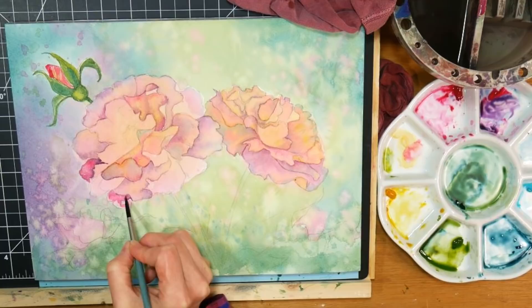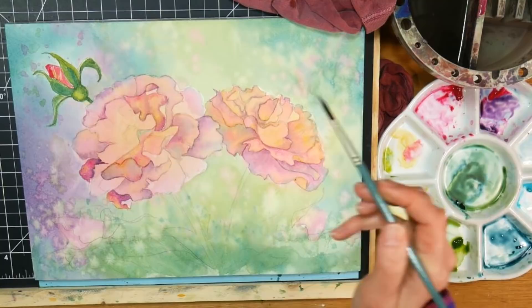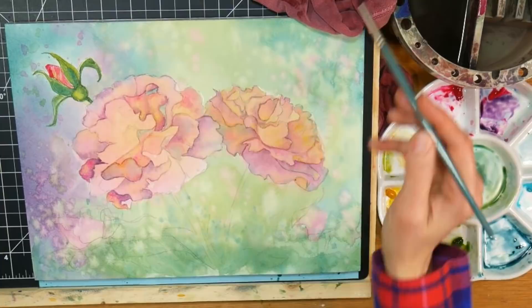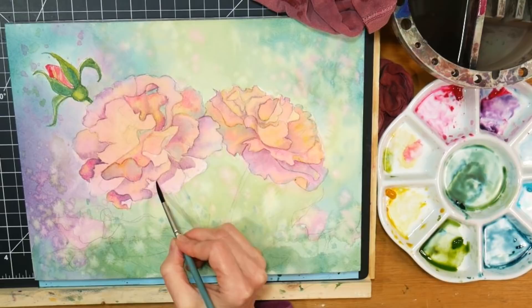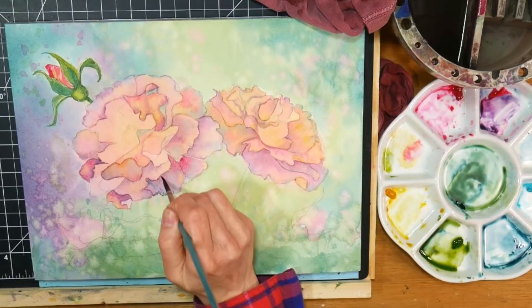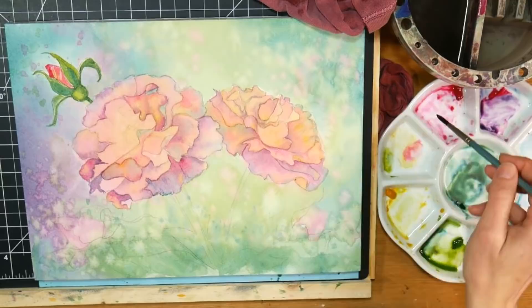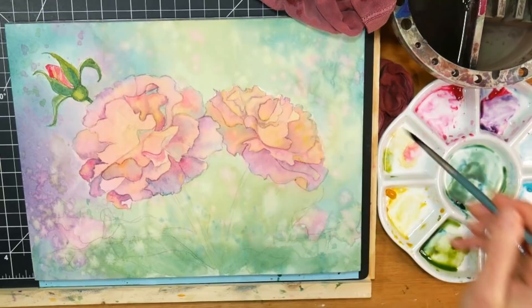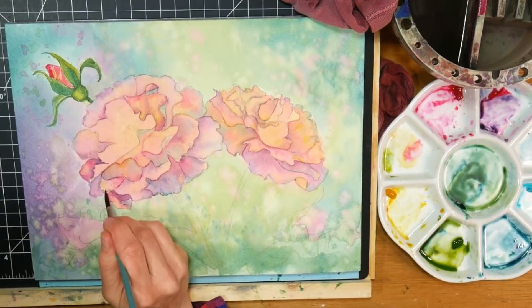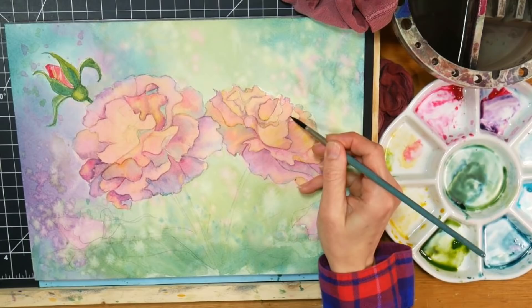You can find a reference photo that you love the composition of but prefer a different color scheme or background. The more that you paint - especially the more that you paint from life, like if you have a vase of flowers and can change your lighting - the more you're going to be able to say I like these flowers but I want different lighting and I know from experience how the lighting will go. You're stockpiling all sorts of different lighting scenarios and experiences, and you're going to be a stronger painter for it.